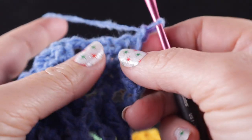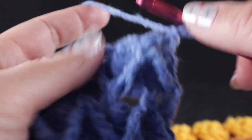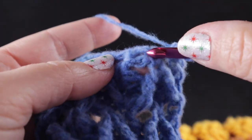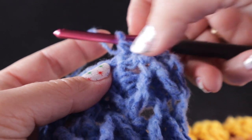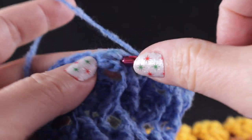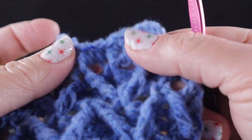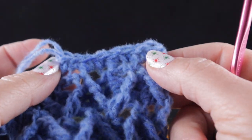Working along the row ends, the goal is to work two single crochets for every row end. So for every arrow you see, you should have four single crochets. Work two single crochets for that first row end, then two on the next row end — so across each arrow, you count one, two, three, four single crochets. Make sure these single crochets are neither pulled too tightly nor too loose — you don't want your work pulling in, and you certainly don't want it wavy on the edge.